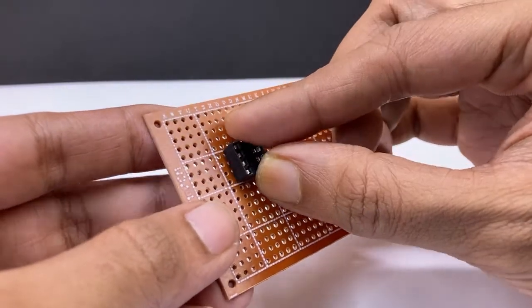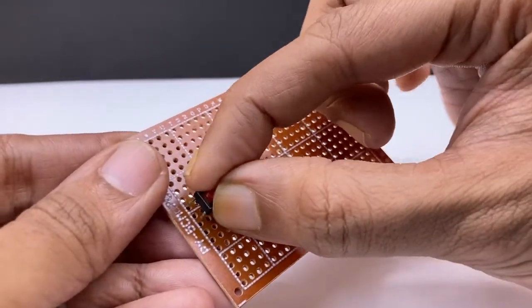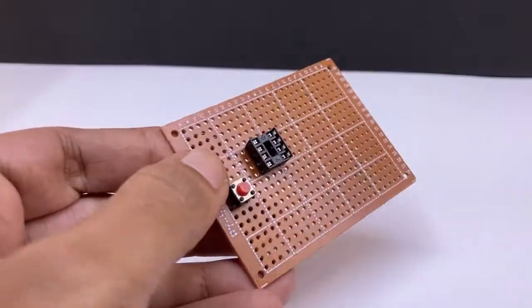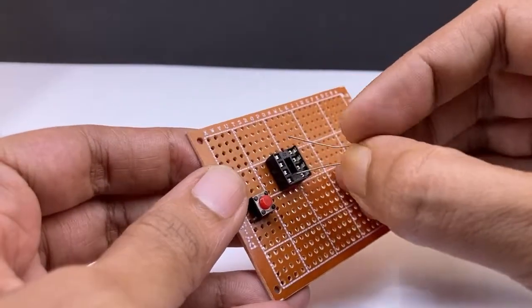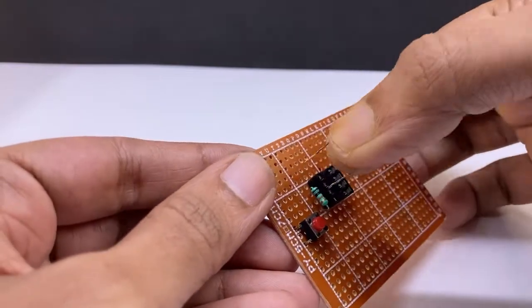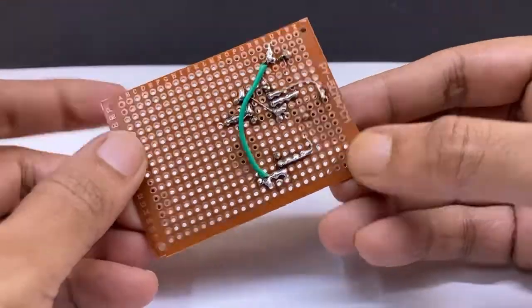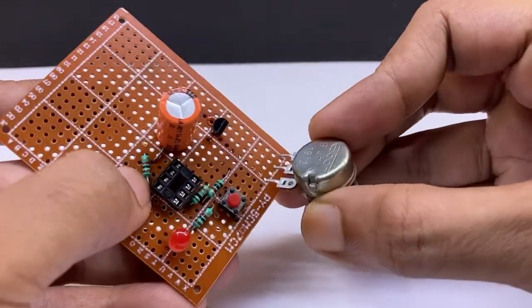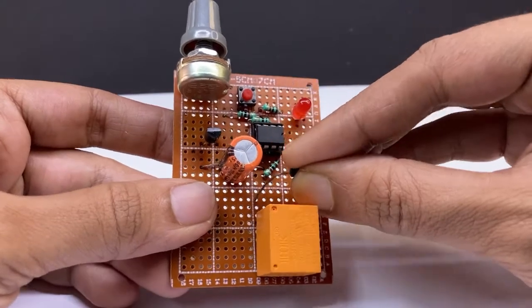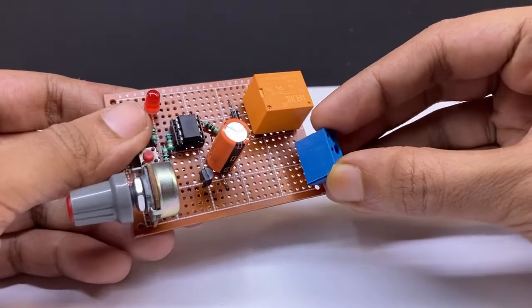Now insert all components on the breadboard. It is an analog timer — I am using the popular timer IC 555. Connect all components according to the circuit diagram.